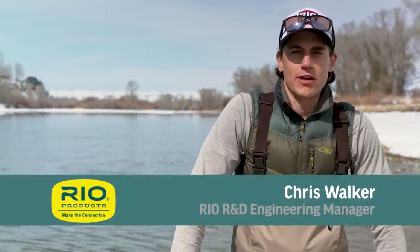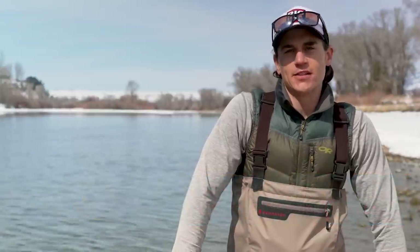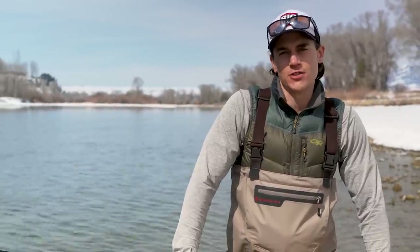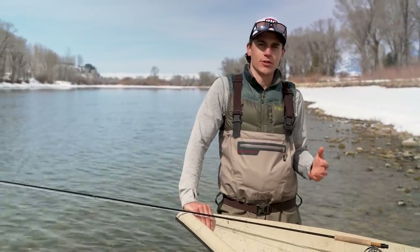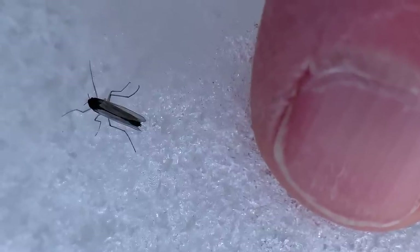Hi, I'm Chris Walker with Rio Products and thanks for tuning in to another episode of our how-to series. In today's episode we're going to be talking about how to approach one of the most underrated hatches in fly fishing, which is midges. Midges are underrated because they're available in just about every trout fishery in the world and under the right circumstances trout really do key in on these bugs.